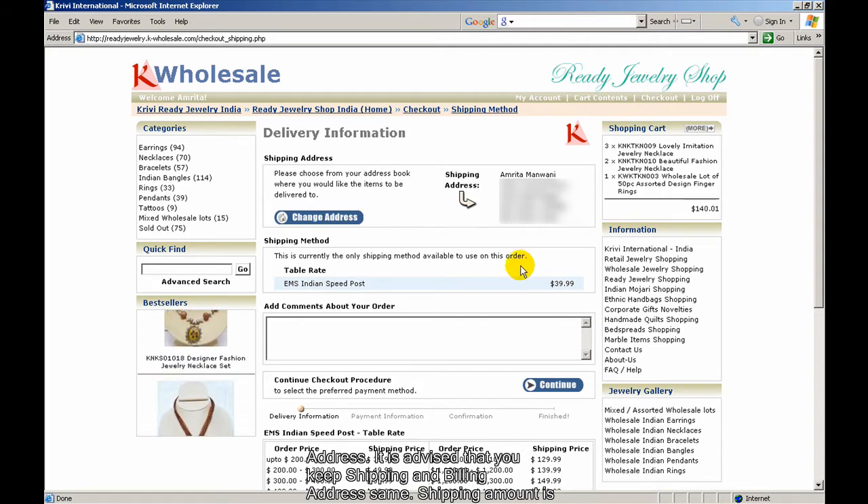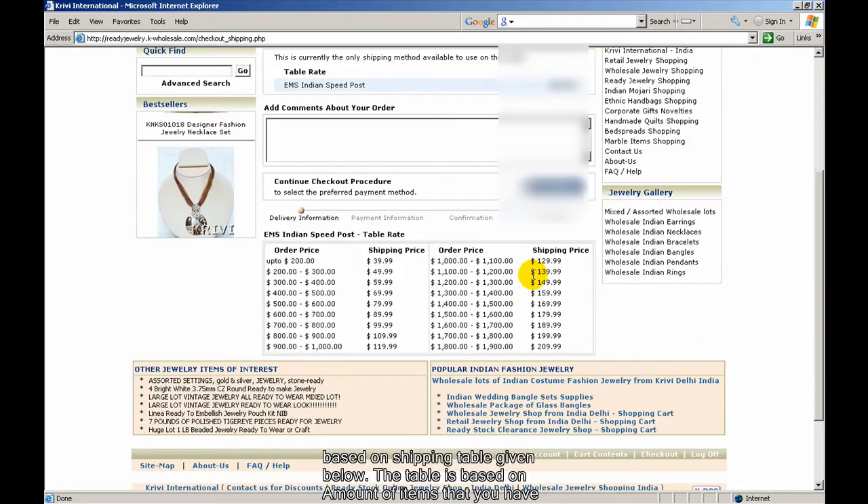The shipping amount is based on the shipping table shown below. The table is based on the amount of items you have purchased.